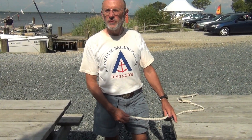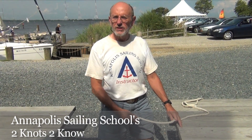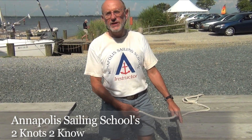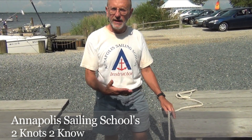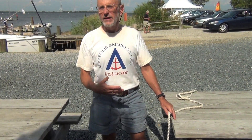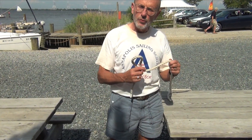My name is Phil and we will teach a couple of knots. One of them is the cleat hitch that we use every time that we want to attach a line to a cleat and hold it tight. The other one is a figure eight knot that is used at the end of a line to prevent it from going back through a pulley.